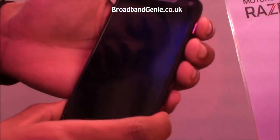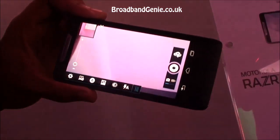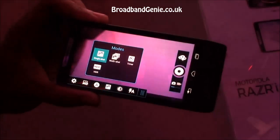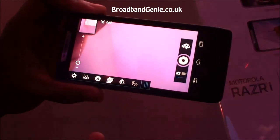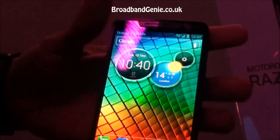We have a camera which is 8 megapixels, and with the Intel processor it launches within a second straight from the screen off. It allows you to do multi-shot mode, so up to 10 shots in under a second, giving you great pictures and a really quick response time.